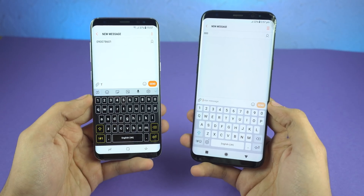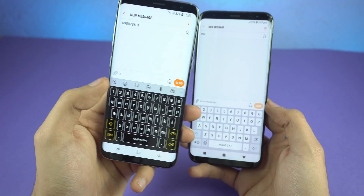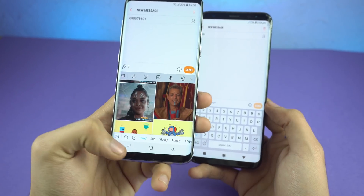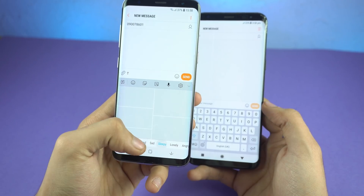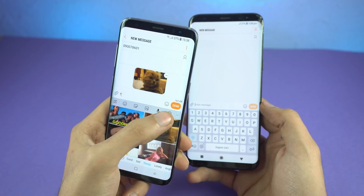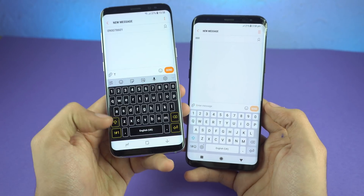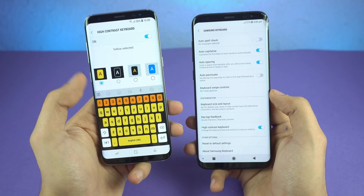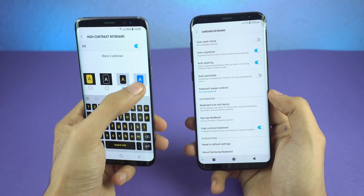Next, there's a big change with the keyboard. They've added a toolbar with options such as a new set of emojis — emoji 5.0 support is here. We've got stickers and GIFs; you can browse trending, sad, or sleepy GIFs, and it shows you the file size. You can send or delete the GIF with the minus button. They've also added four new high contrast keyboard themes, including all-black, yellow on black, and blue.